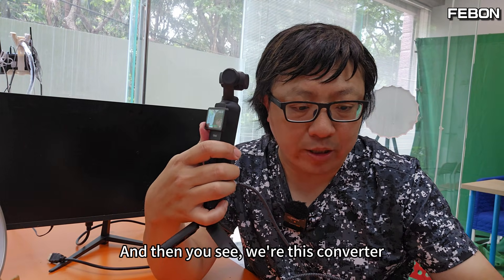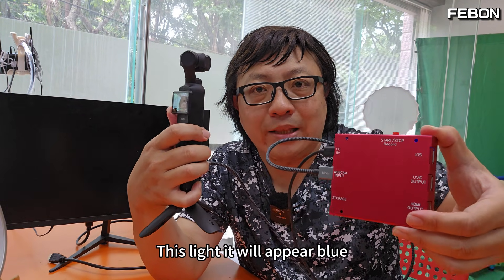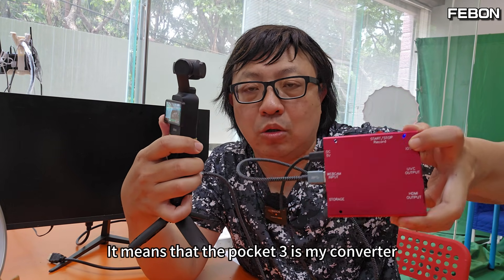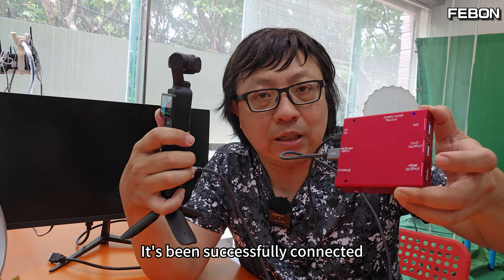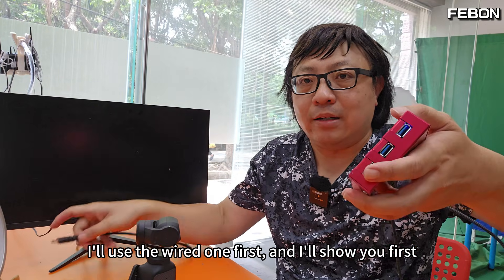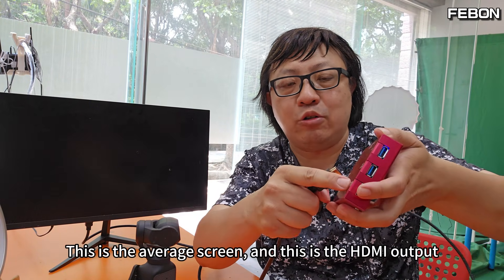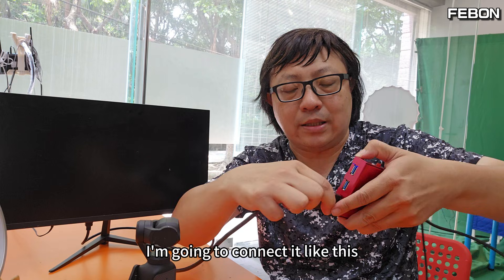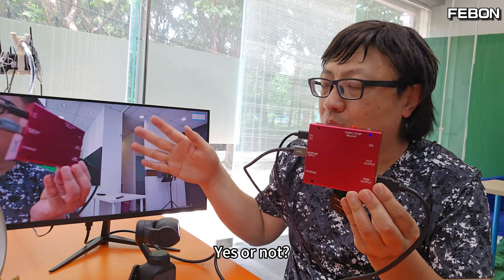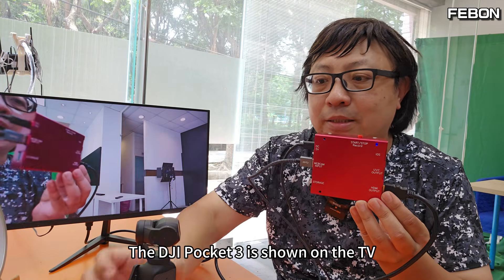With this converter, a blue light will appear to confirm it's successfully connected. If there is no blue light, it means the connection to Pocket 3 has failed. I'll use the wired connection first to show you — this is the standard screen and this is the HDMI output. Connecting it like this, the DJI Pocket 3 is shown on the TV.